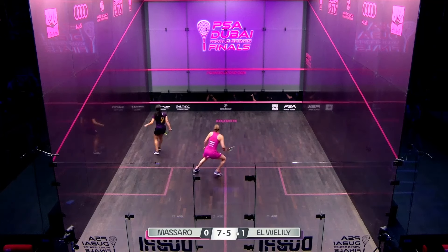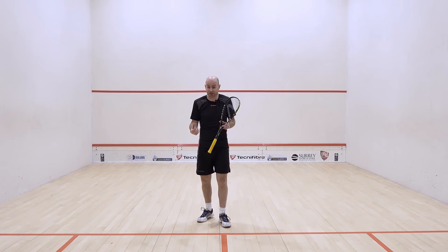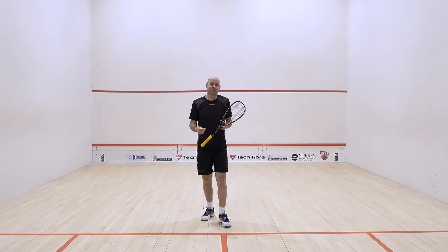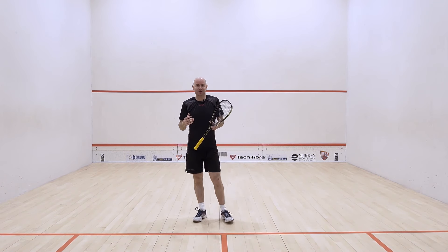The lob is a shot that is massively underused and massively under-respected in my opinion. I believe the reasons for that are that it's a hard shot to do — very tough. And if you are playing slow and looking to lob the ball, if you get it wrong you get it really wrong. You're completely exposed and you're going to be in all sorts of trouble. So I want to try and give you the key technical details to get a good lob.